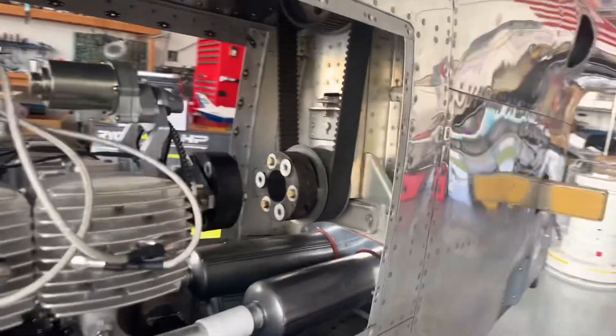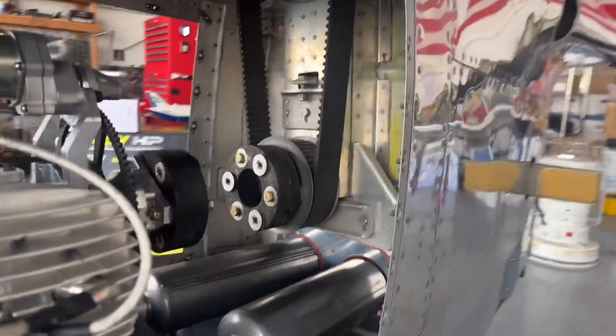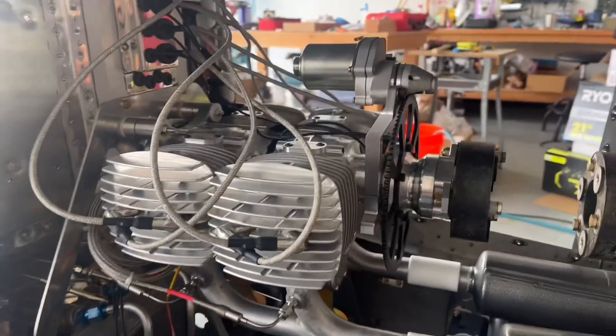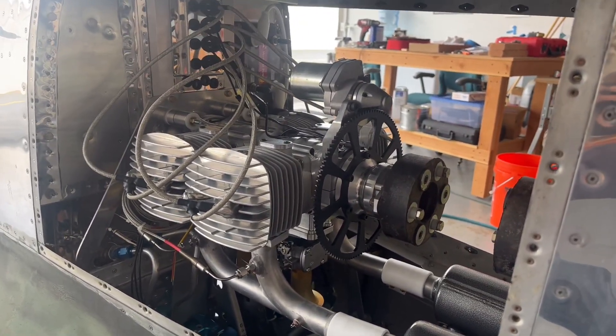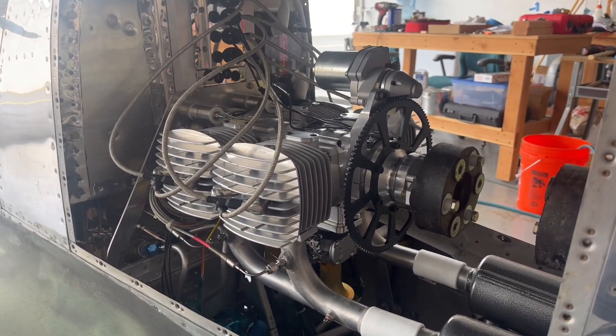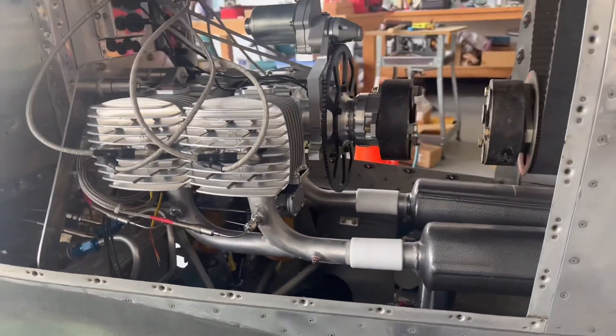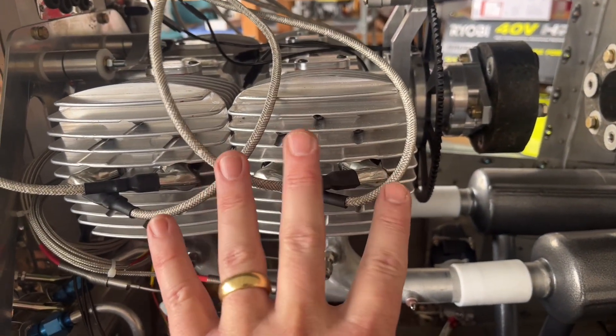Let's look at the other side now. This drive system - this cost drive system - was originally designed for a Honda installation, so it is offset. As a result, my engine sits just a little bit over to the left; it's not centerline. But that does allow me to kind of weight-distribute - the battery sits on the right and the engine sits a little bit here.